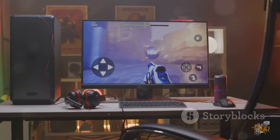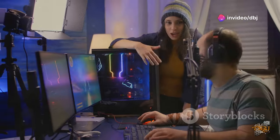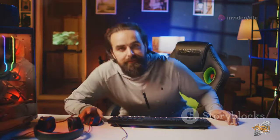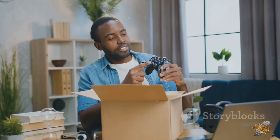Plus, it's compatible with both Xbox and PC. Switch between platforms without missing a beat. So, if you're serious about gaming, the Razer Wolverine V3 Pro is your new best friend. Ready to dominate the game? Grab yours now and unleash the power.